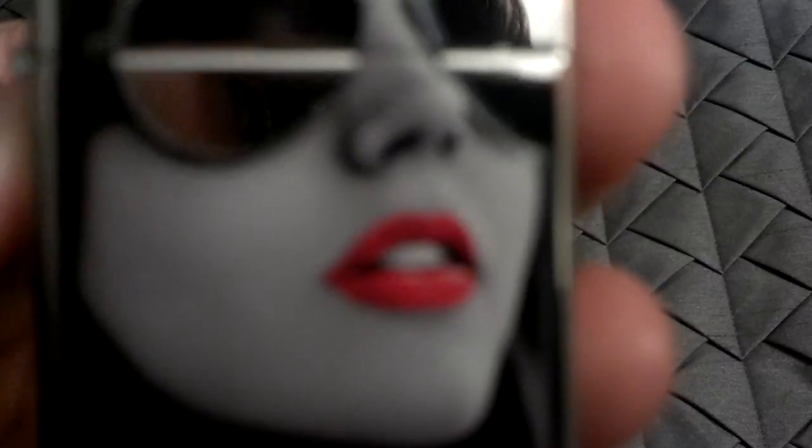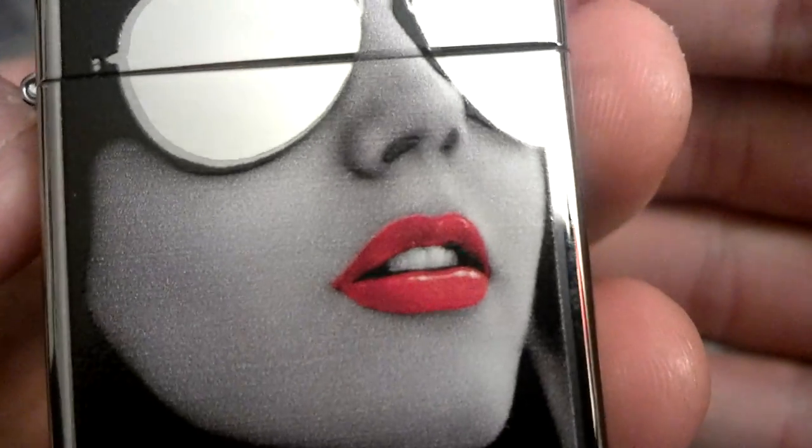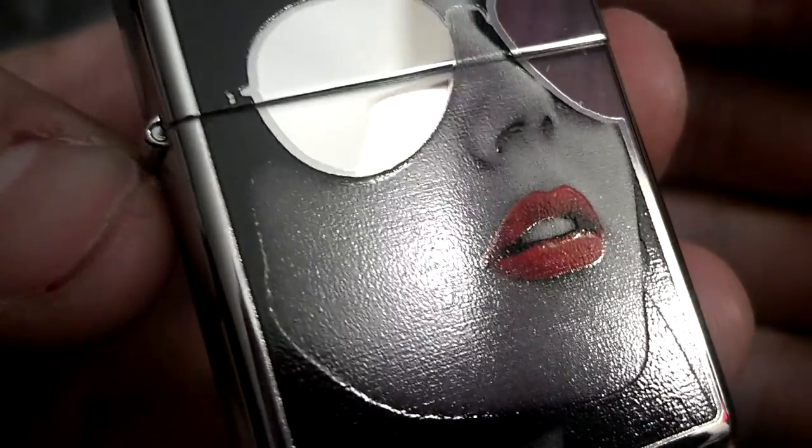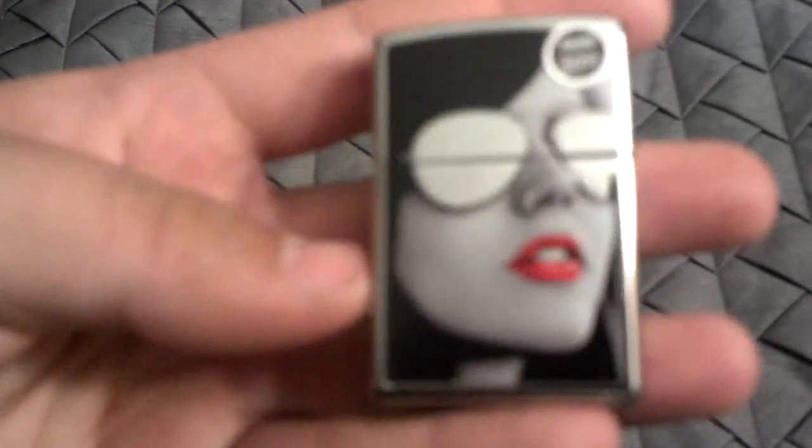Now this is an enamel image. Let's see if I can get a really good close-up on it. There we go. So you can see there that it is an enamel finish, so it's going to be on there very, very nicely, and it won't be too easy to scratch.